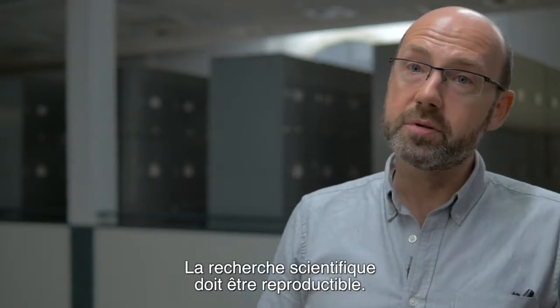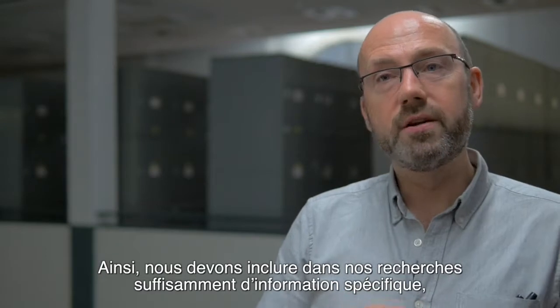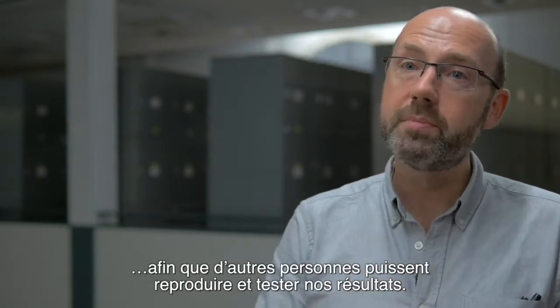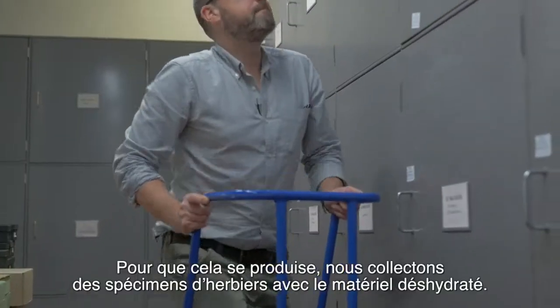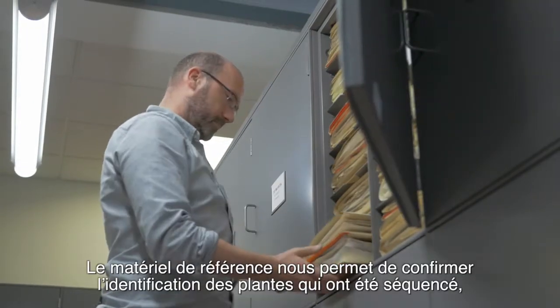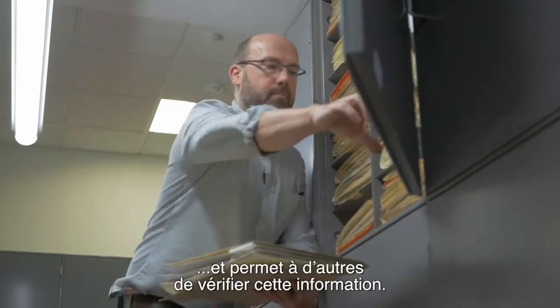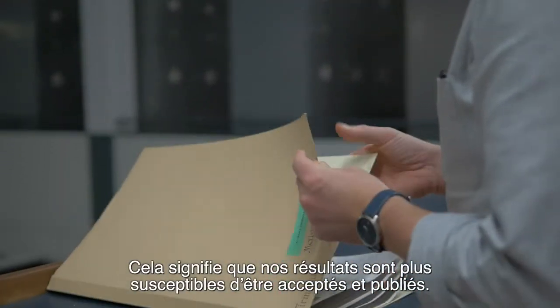Scientific studies have to be reproducible. In order to do that, we need to include enough specific information so that other people can reproduce and test our results. We collect herbarium specimens along with the silica dried material. This reference material allows us to confirm identifications of the plants that have been sequenced and allows others to check this, meaning our results are more likely to be accepted for publication.